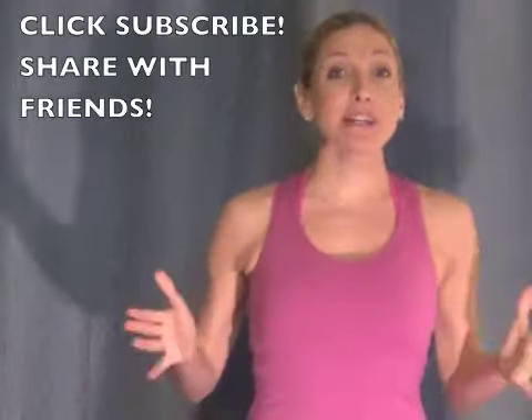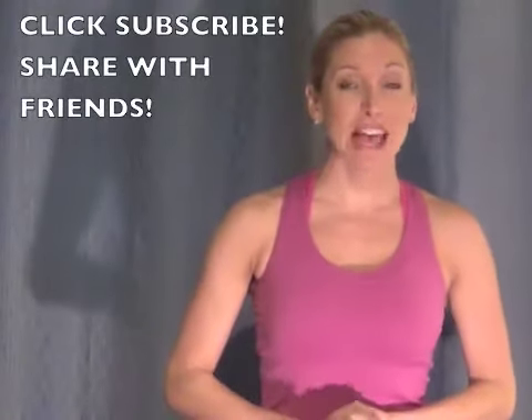Hey everybody, thanks for clicking in. I'm Danielle and here's today's quick Fusion Fit exercise that you can do from anywhere. So grab whatever you have, and even if you don't have weights, you can still kind of do some of this stuff with us.